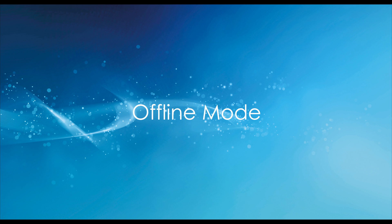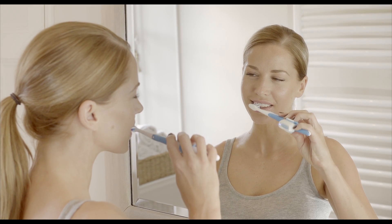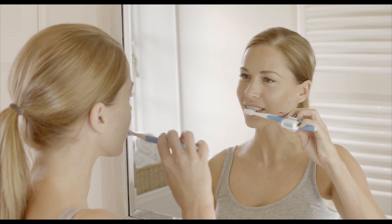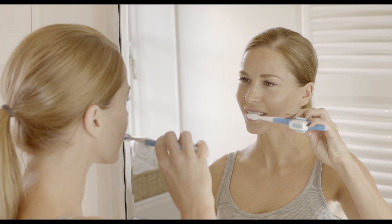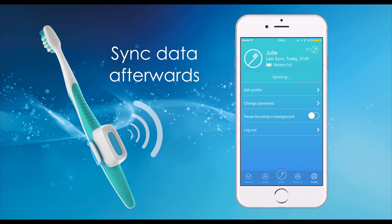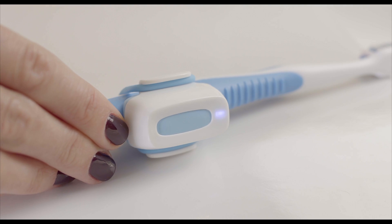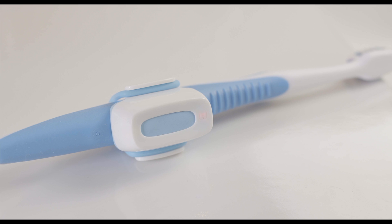Don't have your phone to hand? No problem. With offline mode, the Brushlink device can track your brushing activity even when it's not connected to the mobile app. The Brushlink device will store the data for multiple sessions and uploads to your phone the next time the two are connected.